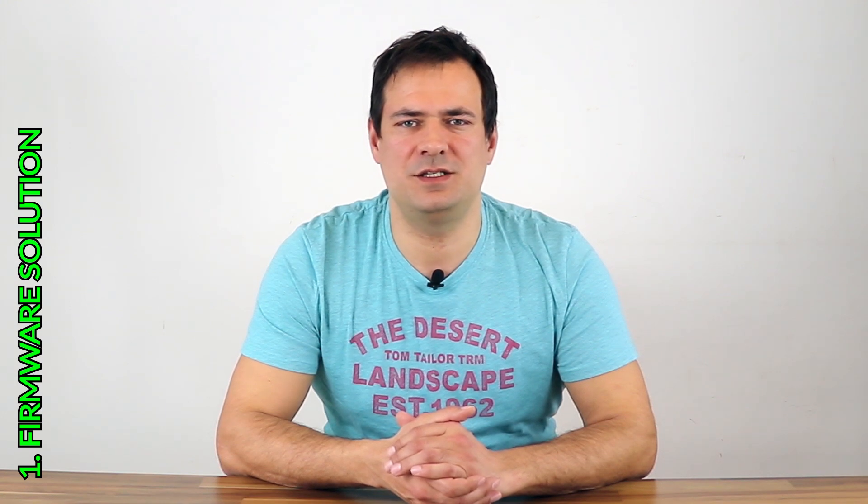Solutions. Here are three categories. First one: Firmware solution. Let's try to change settings in the EEPROM. Here you can see available options in the dedicated Smartomotor 1.2 program. You cannot set any of the offsets.